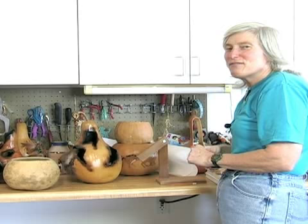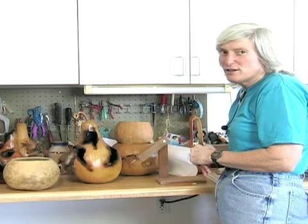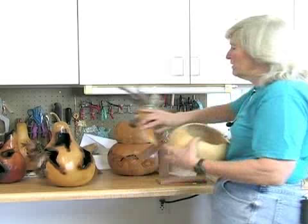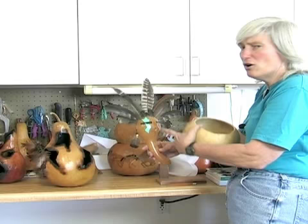The first thing we need to decide is what you want the gourd to look like. Are we making a bowl? Are we doing an abstract design where you're going to have cuts all over it? Or is it going to be something more like a mask where you're going to need to cut it lengthways? That's your first decision of what it is you're going to do with the gourd.